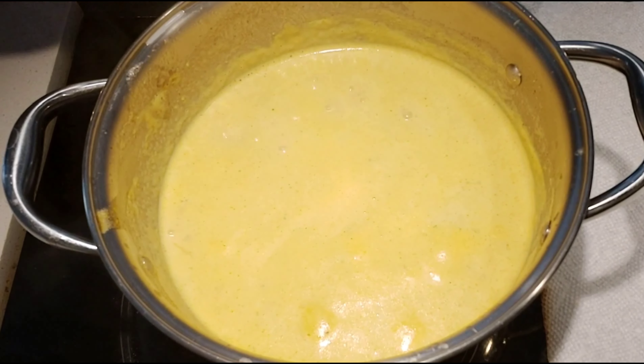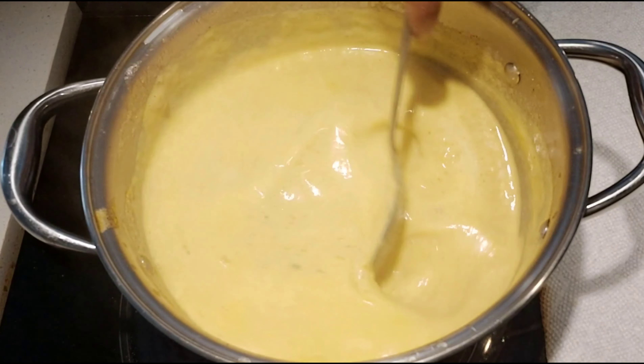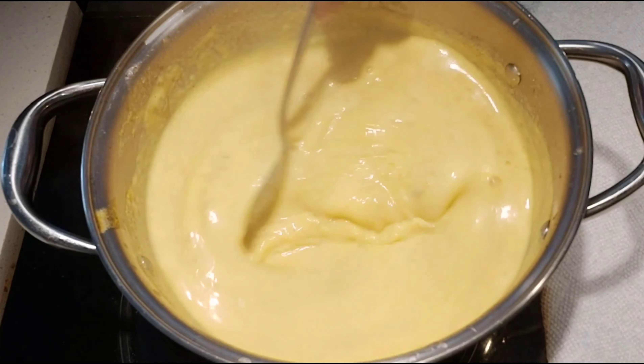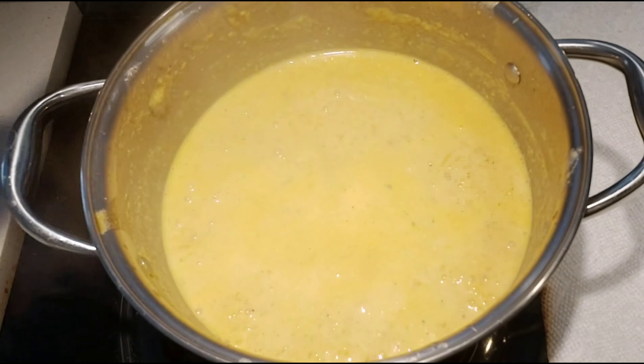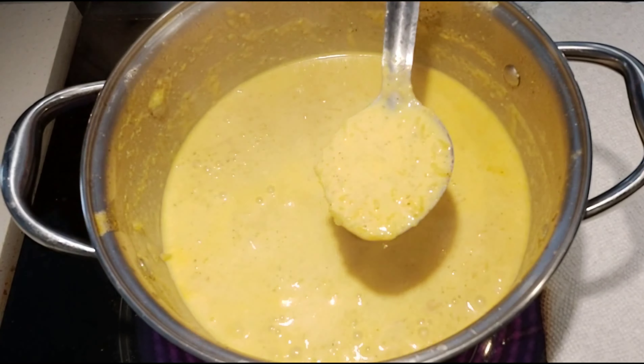In another 5 to 10 minutes, you can add sugar. The amount of sugar you add depends upon how sweet the muskmelon is. Also add a few roasted cashew nuts. Keep stirring until the kheer turns out thick and creamy. Once the kheer is nice and thick, you can turn off the heat.